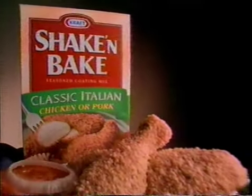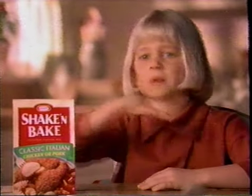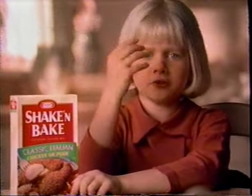You don't have to be Italian to make this. Introducing new Shake and Bake Classic Italian. There's herbs in it and it's spicy. Shake and Bake Italian chicken.